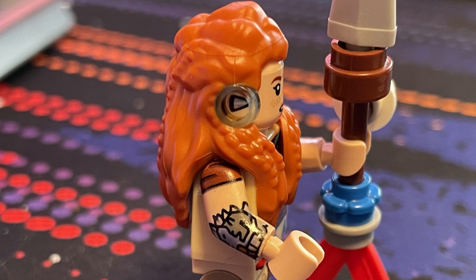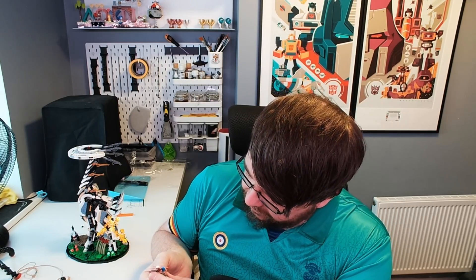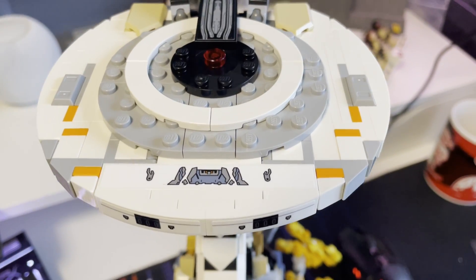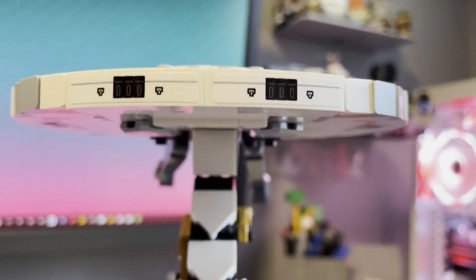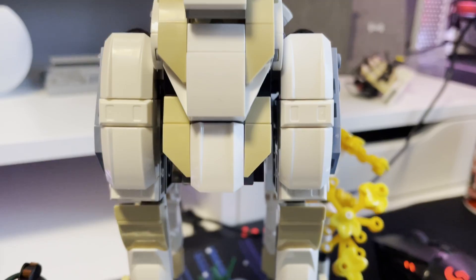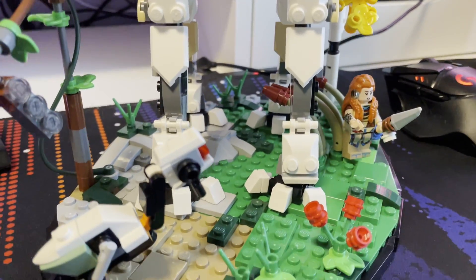So there we go — that is the Horizon Forbidden West Tall Neck Lego set. I have been waiting for this since they announced it and got very excited. One of the main reasons is the Aloy minifig — it's so cool, the printing is fantastic. Overall a really nice Lego set that's going to be on display next to my PS5, my Series X, and my Switch in my little gaming area. It was 69.99 — currently sold out on the Lego store, but I got mine from Amazon.